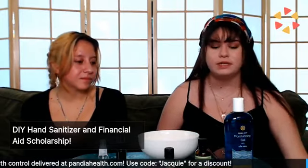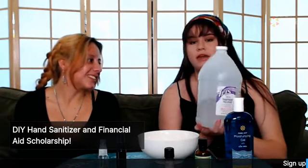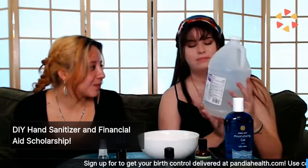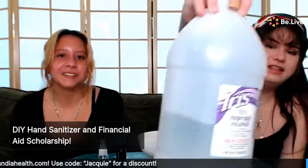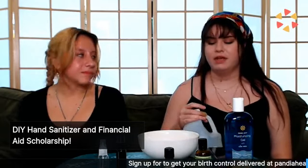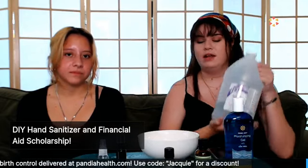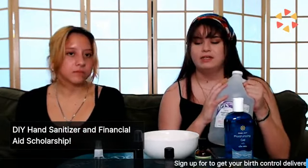First, you're going to need alcohol — not the drinking kind, well, you can use the drinking kind. This is isopropyl alcohol, 70%. In the early stages of the pandemic, my parents bought this and we've been making hand sanitizer in these little containers and just carrying them with us. As you can see, they have lasted us a long, long time, so it's perfect.